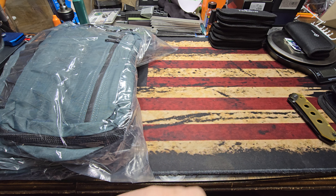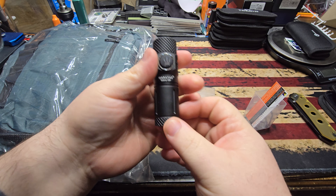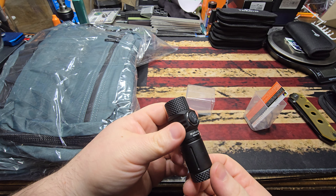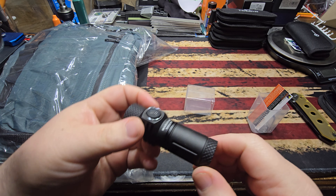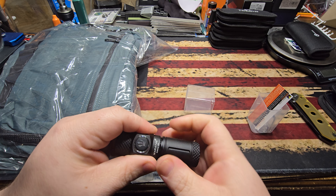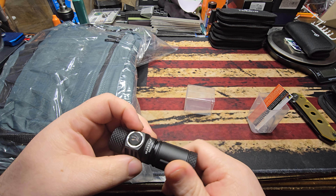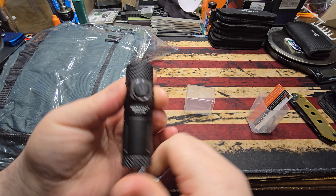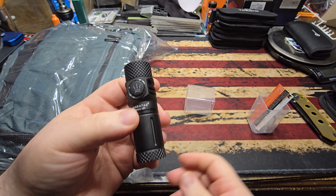And then there is an absolute badass chonker of a flashlight — this thing doesn't weigh anything. It comes with pocket clip, O-rings, and stuff in there. This is a laser flashlight. I bet there's no battery in it — yeah, you have to put a battery in it. I think it takes an 18650, if I'm not mistaken. There will be more info on this when the video goes live, but this is a laser flashlight.